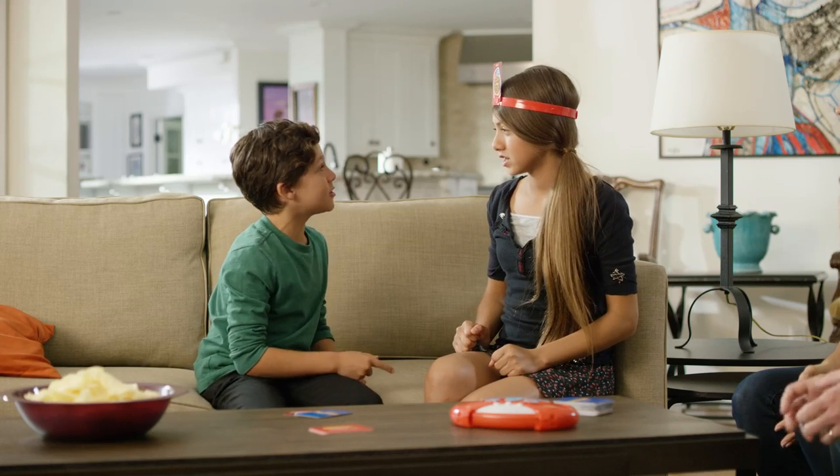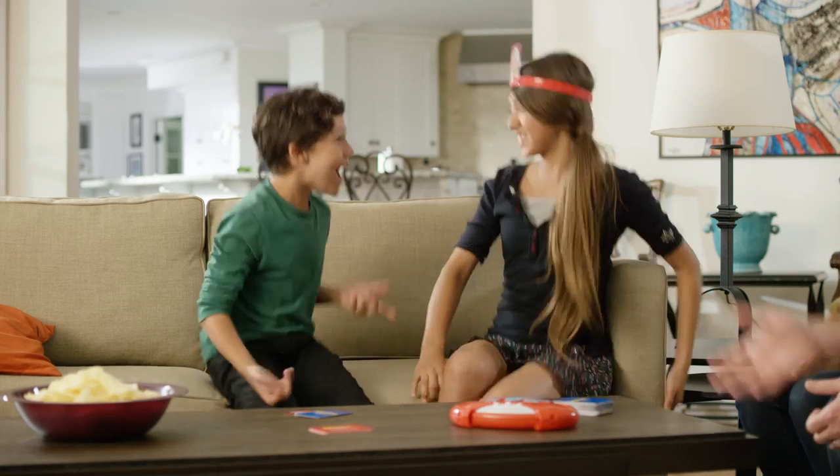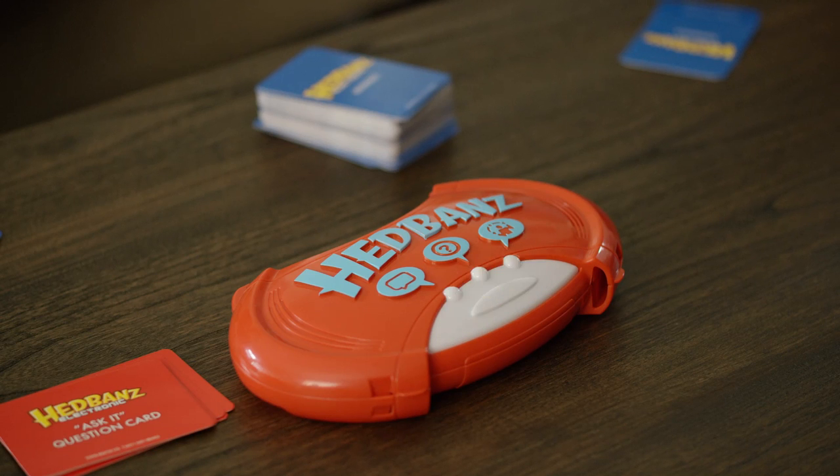Am I made of flour, sugar, water? Am I round? Yes. Am I a donut? Yes! Once you've answered correctly, push the button on the top of the game unit. If you don't guess correctly, do not press the button. Your turn will automatically end and the other team's turn will begin.